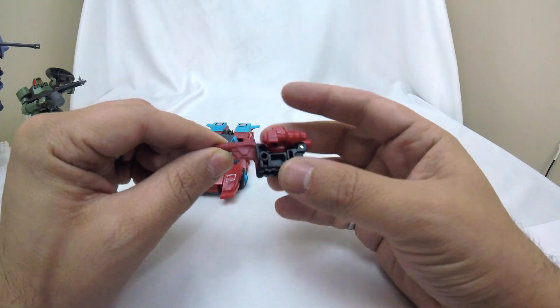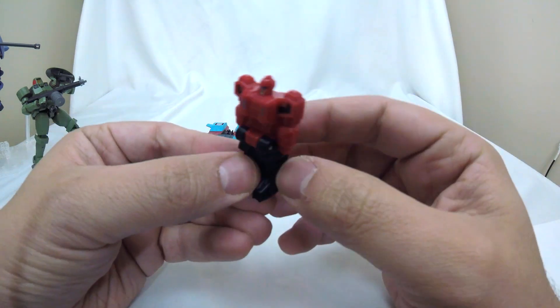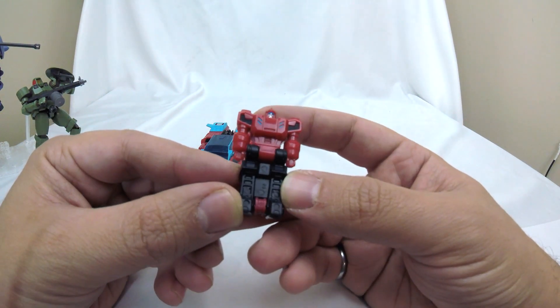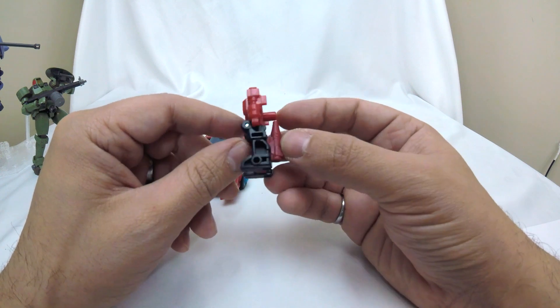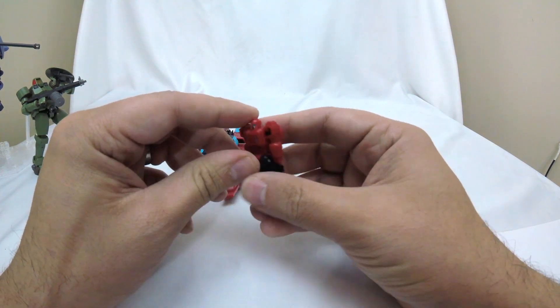We've got a little Target Master gun here — we'll go ahead and open up Peacemaker. Similar color scheme: red, black, a little bit of baby blue, a nicely painted little bitty head. But if you notice, there is no articulation on this guy — he can bow, he can bend at the waist, and that is it.